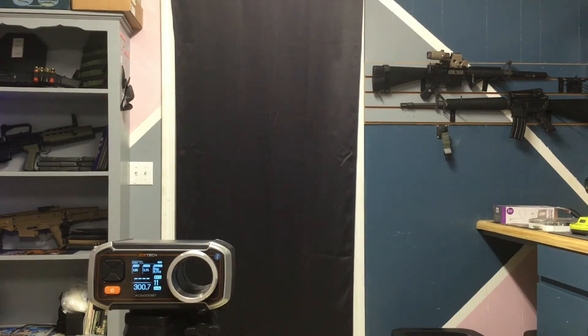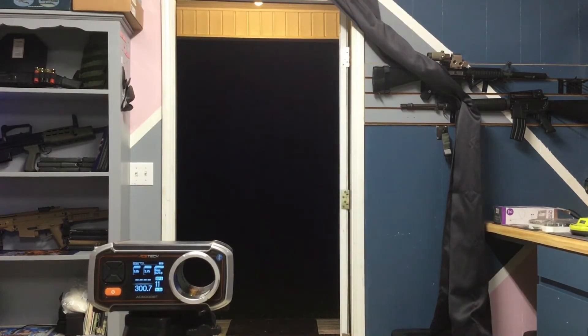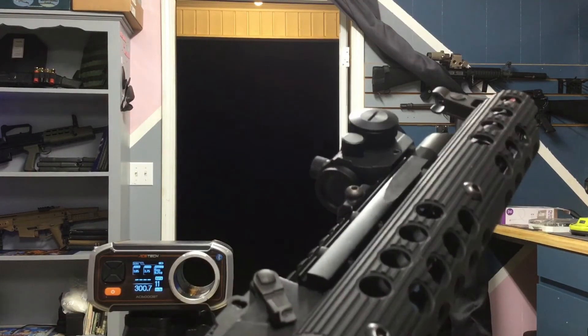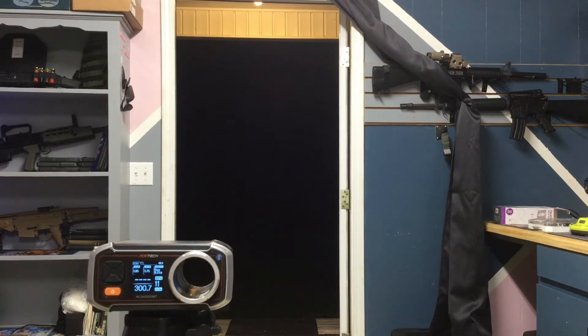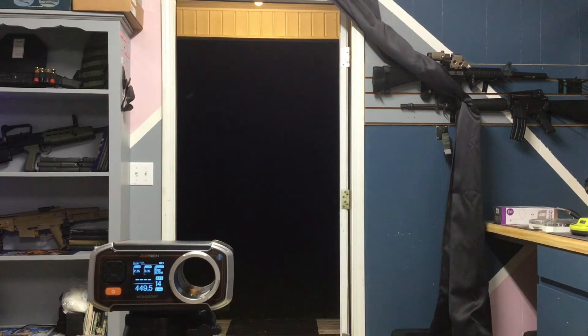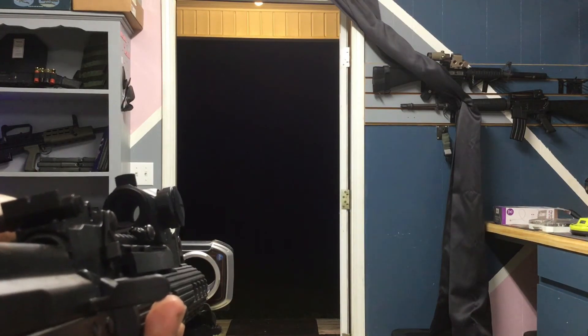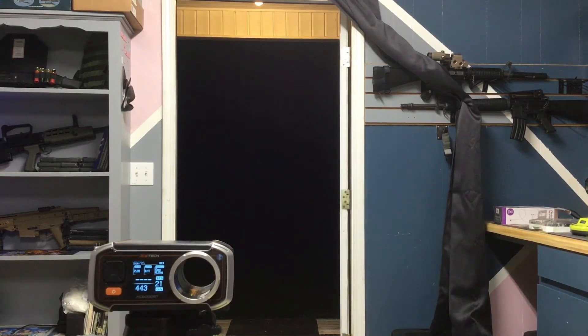How about rate of fire? I'm going to go ahead and remove the curtain down there and just open it up completely to the outside, because the next gun will definitely be shooting hot enough to damage the curtain. Up next will be my LCT AMD. I will be firing it with a drum. First, a shot on semi: 449.5 ... 447.2 ... 443.8 ... 446.2 ... 446.8 ... 443. Alright, now full-auto.